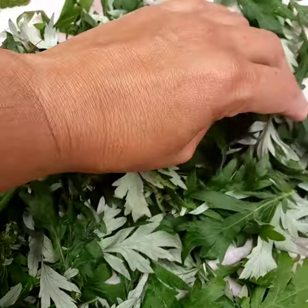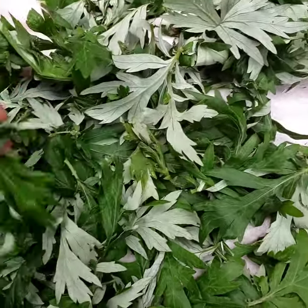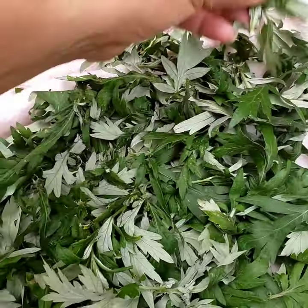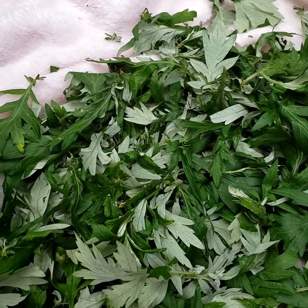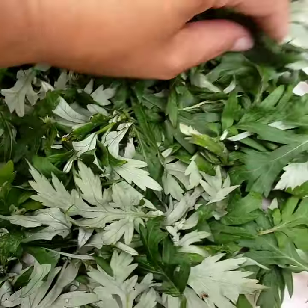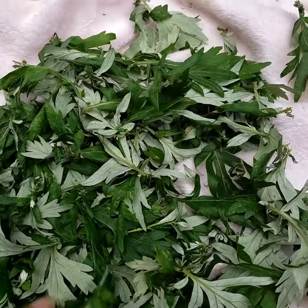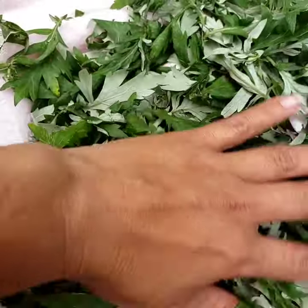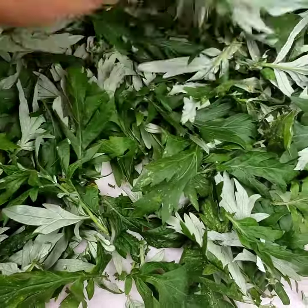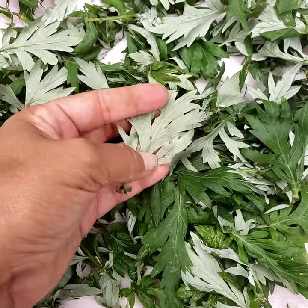I have some leaves of mugwort and what I'm going to do is dry them and make them into a pillow. Mugwort is also known to cause lucid, vivid dreaming. It's definitely a third eye opener, as is the tincture. It can also be used as a tea or a vinegar. I'm going to dry some of the leaves and then experiment with her in the dream world.